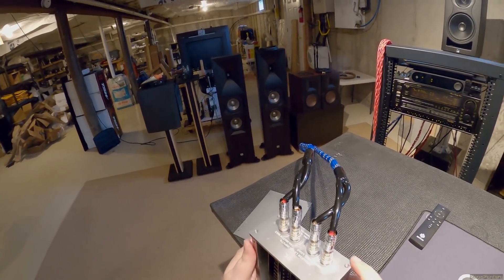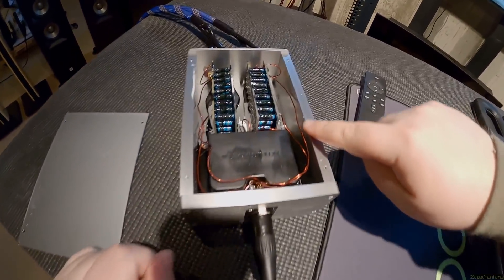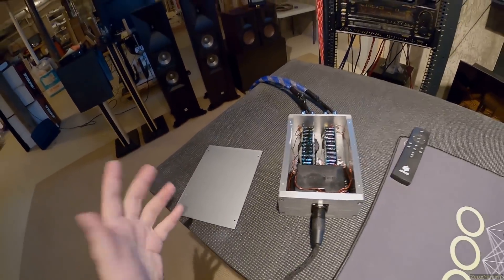It says 6 ohm total load, 150 watt max. Look at the thickness of the walls - did anyone notice the walls of this are like a centimeter thick.